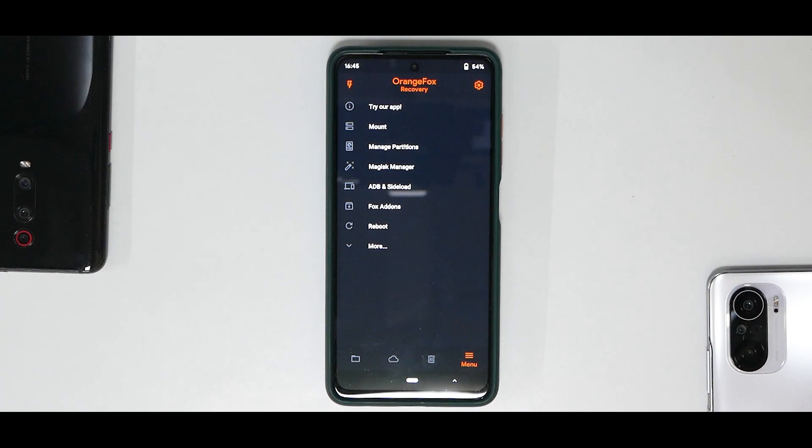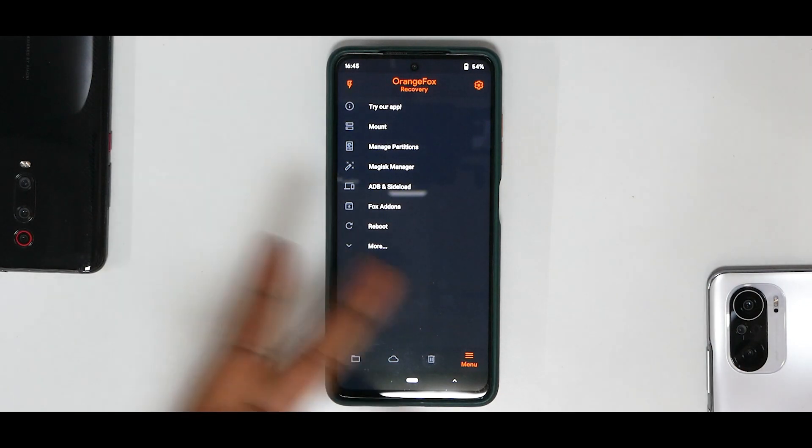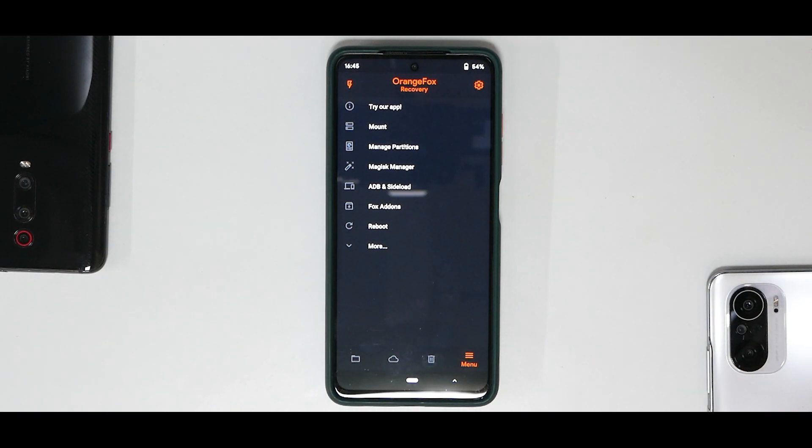All in all, Orange Fox Recovery is a pretty good recovery. We've installed it and shown both methods in this video. Let me know in the comments if this video was useful. Until the next one, this is Kailash signing off at Phone Ops — keep smiling, take care, goodbye.